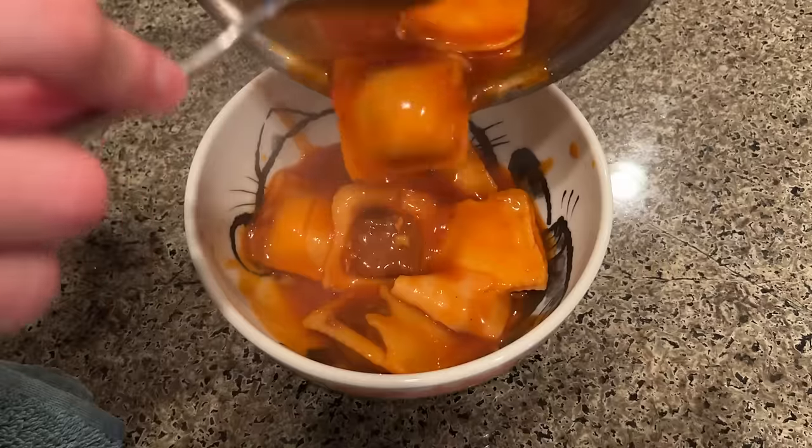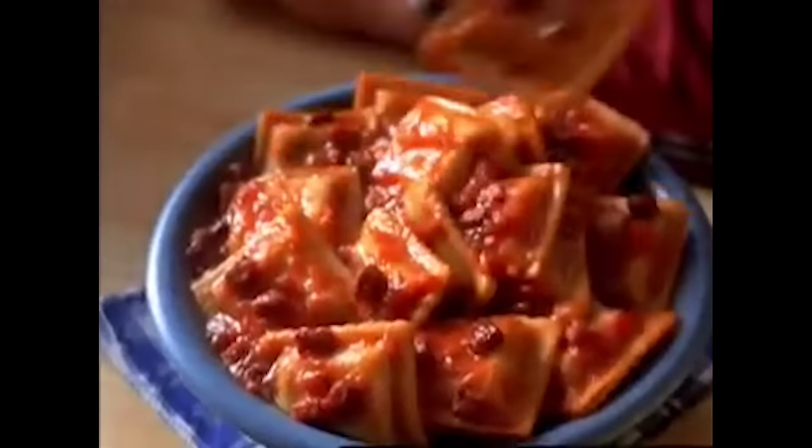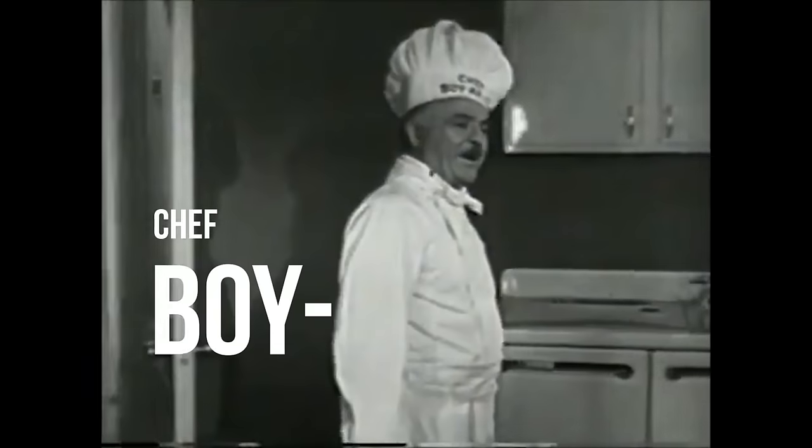I am eating Chef Boyardee for one week. Hey everybody, welcome back to the Peebs channel. We've got another one week eating video for you today. The classic pasta in a can company, Chef Boyardee — also known as Chef Boyardee.